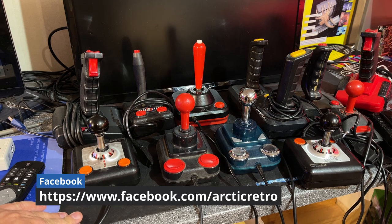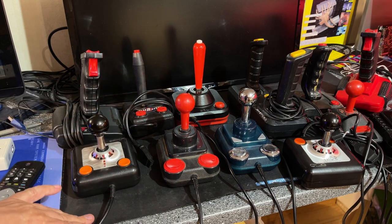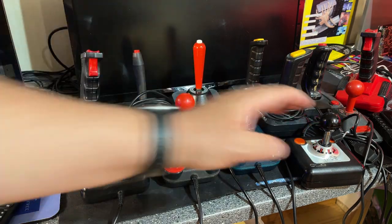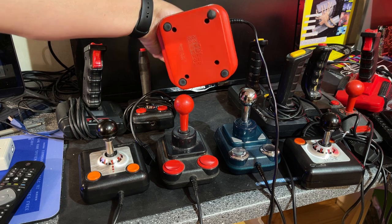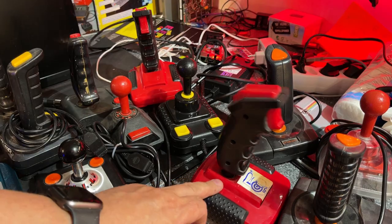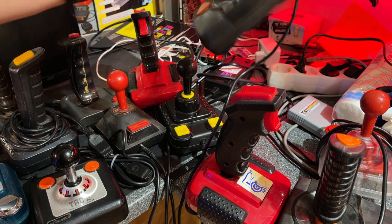Let's take a look at what we got here — there are 20 joysticks and one set of paddles. I know I have a couple more but I couldn't find them, and I don't know what all of these are called, but these are rather well-known brands. TAC-2, I got two of those. This is a Quick Shot 2, there's a Super Shot, and this one is a Waiko Command Control. Some other non-branded ones, a couple more Quick Shots. Zip Stick. Captain Grant — very dirty.